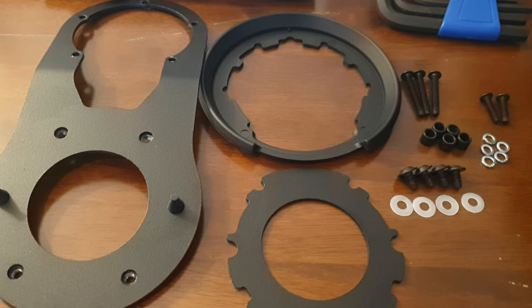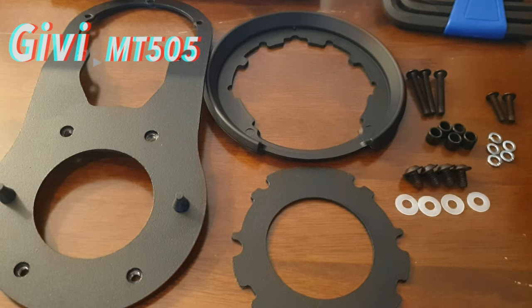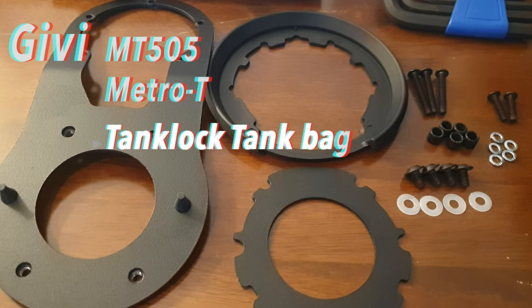Well lads, how are things? I'm just going to do a quick install video of the Givi MT-505 Tanklock Tank Bag.